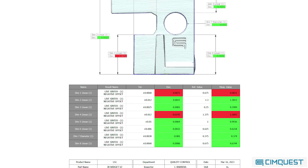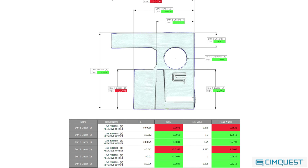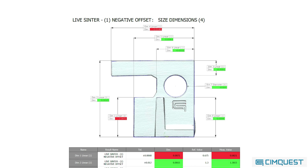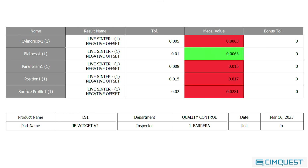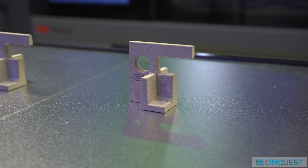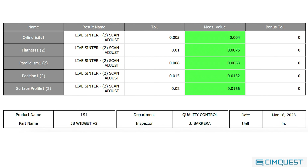Let's continue with the same part mentioned earlier. We know it met dimensional criteria after passing through the first iteration of Live Sinter. That being said, it did not pass the GD&T criteria. However, after scanning it and running a second iteration of Live Sinter, not only did all the dimensions fall within the 1% tolerance range, but all of the GD&T criteria passed as well — a definite improvement.